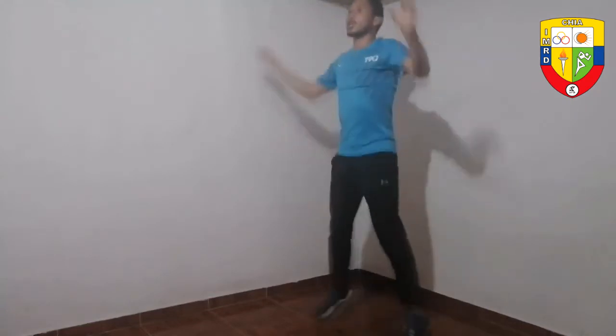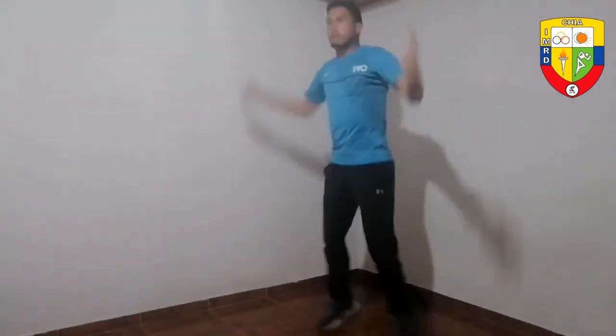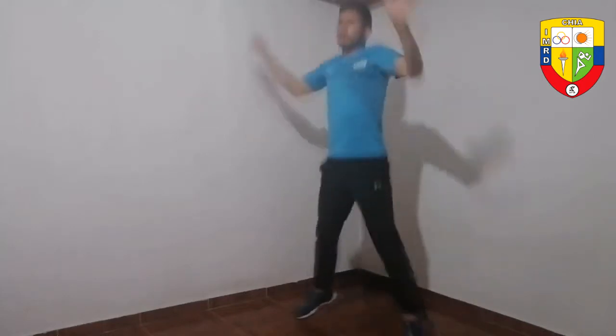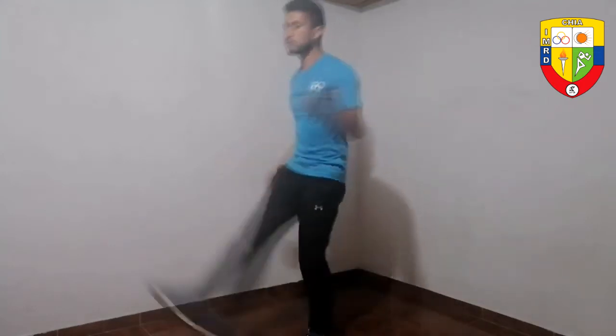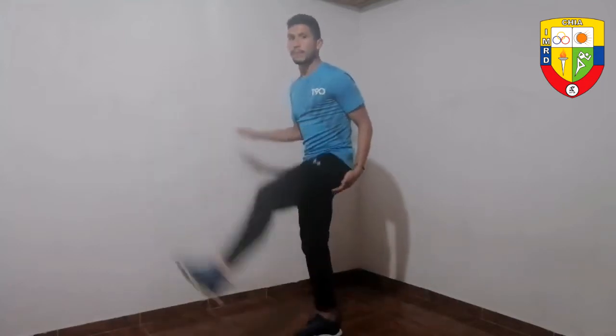Now we continue with jumping jacks — saltos en equis. We are not going to do them fast because we are in predisposition phase. We are going to do about 20 jumps, on the tips of the toes, taking advantage of the blood irrigation and predisposition of all our joints to expand our range of movement.